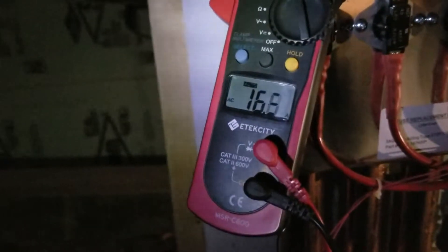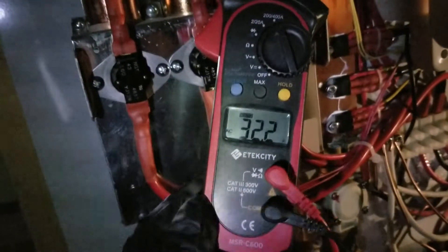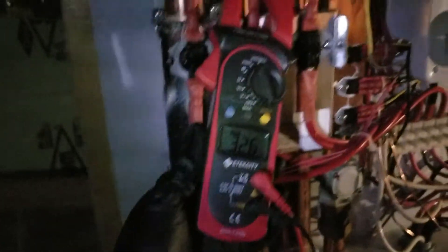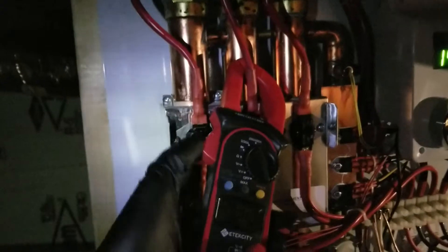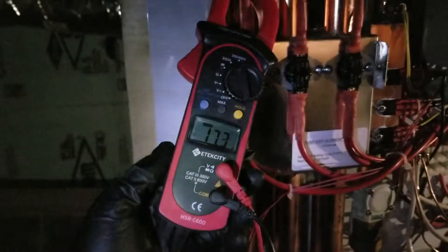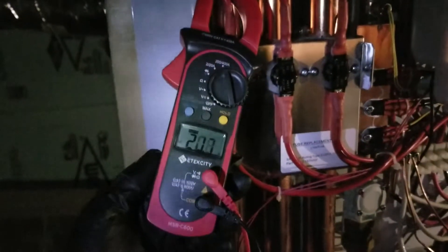With a second faucet turned on, you're seeing that one jump on because it's kicking in depending on how the flow meter is reading. So you've got about 32 amps on the first stage and about 32 amps on the second stage.